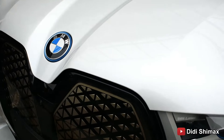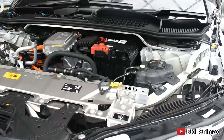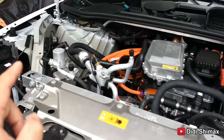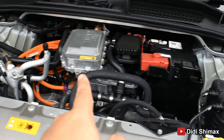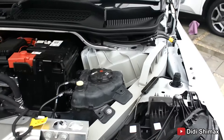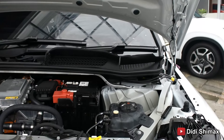Kalau kita lock, kacanya bisa menutup lagi. Nah, ini bisa dibuka buat isi air wiper. Karena cup-nya sendiri bukanya susah. Cup-nya ini bukanya tuh dari bawah dashboard kiri dan kanan bareng-bareng, baru bisa kebuka. Kita buka dulu ya.